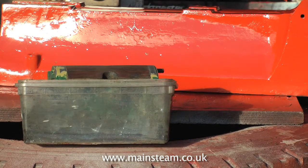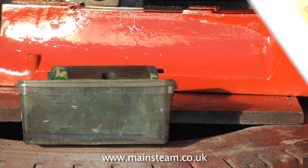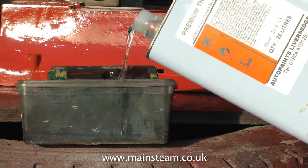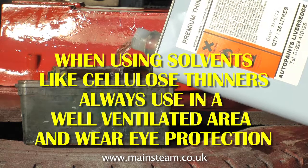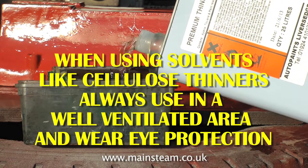Here you see me placing the cylinder in a polythene container. Make sure you use polythene — if you use ABS type plastic, polystyrene and such like, you'll find that when you add the thinners, the whole thing dissolves and the cylinder drops on the floor, which is not a good idea.